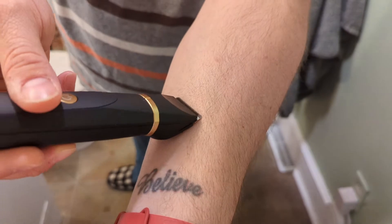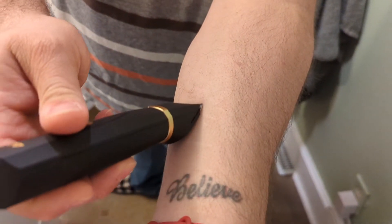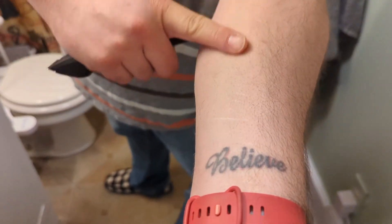Ceramic blades with this. It works very nice — it's very smooth right there.